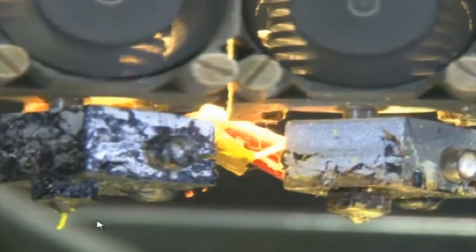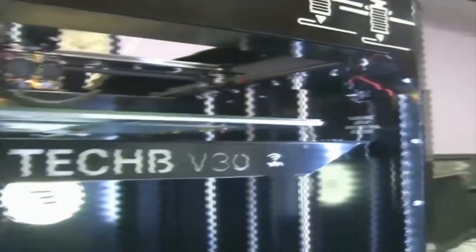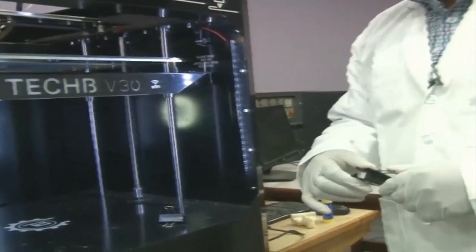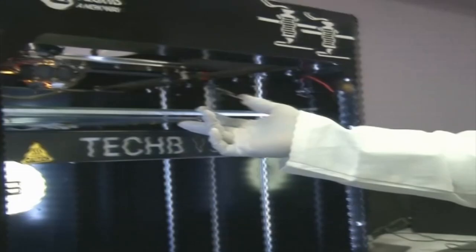We can now check whether the filament is coming through the nozzle — yes, it is coming. This means the temperature is now maintained. We will use two clips to hold the glass with the table bed. The bed is at a temperature of 50 to 55 degrees centigrade, so we use clips to hold the glass in place at diagonal ends.